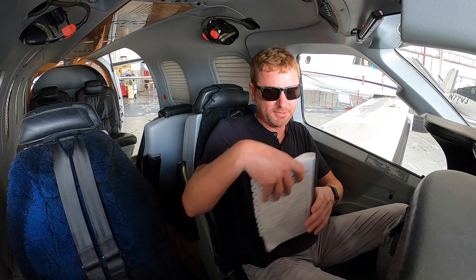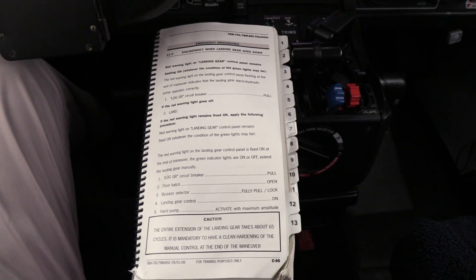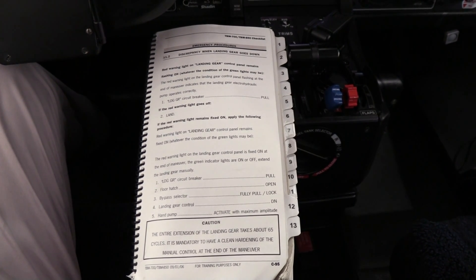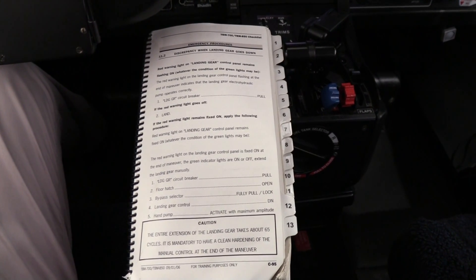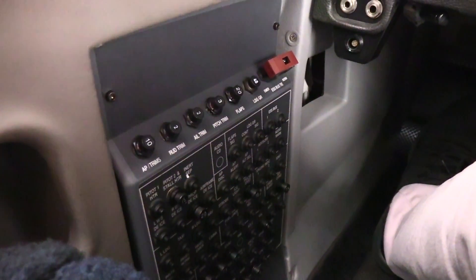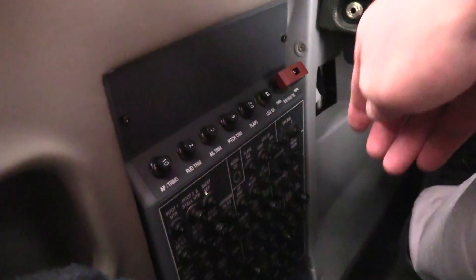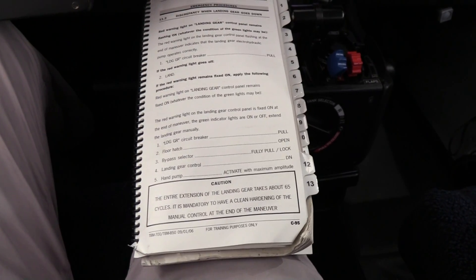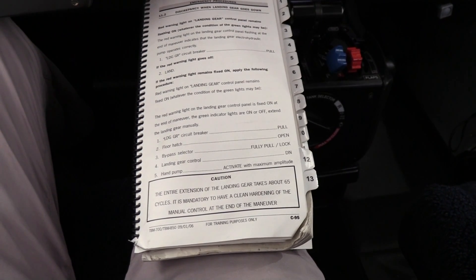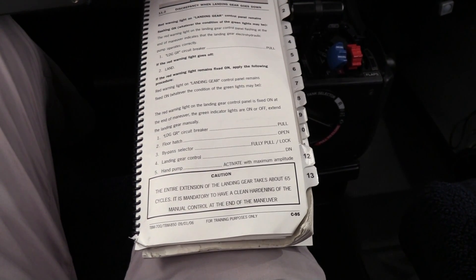Since my landing gear wasn't coming down, I decided to declare an emergency. I went missed and accepted radar vectors. I pulled out the emergency checklist, which I always keep right behind my seat. I went to section 11-2, discrepancy when the landing gear goes down, and started running the checklist. The first step was to pull the landing gear circuit breaker, located right down by my left knee. The red warning light remained fixed on, so I had to proceed with the following procedures.